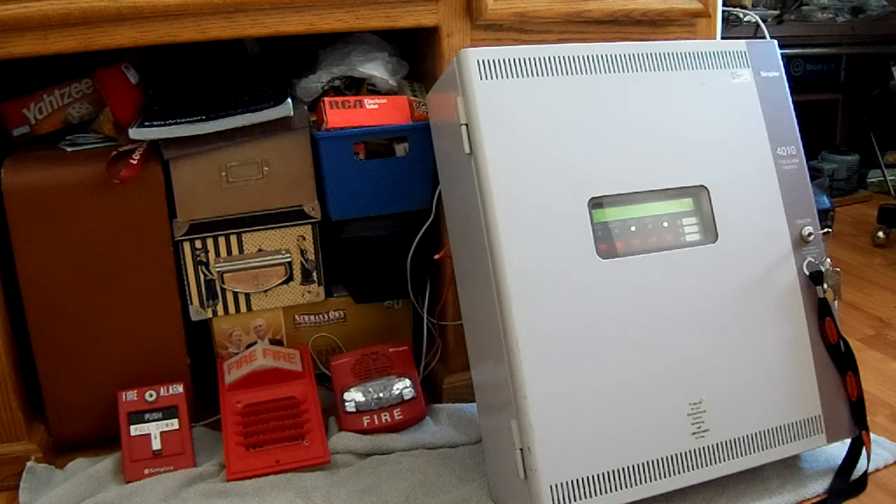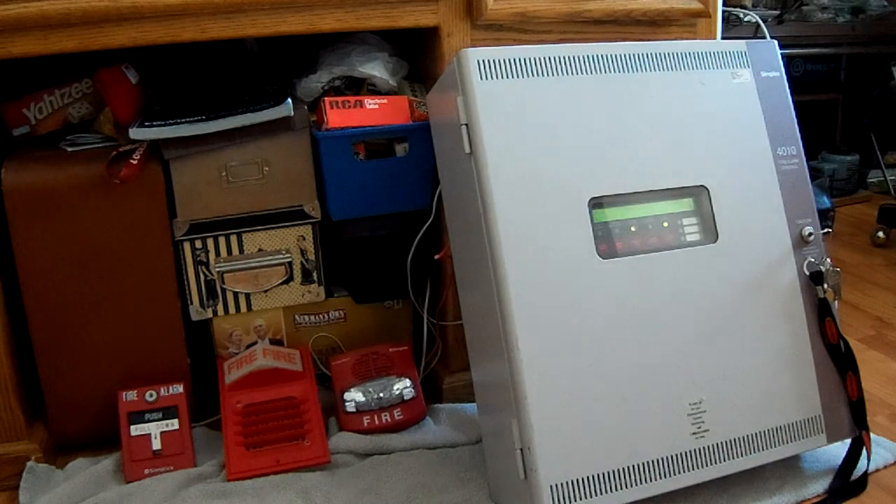I also received a 4099 pull station, which is the one you see in front of you. I also got a Simplex TrueAlert — I've never had a TrueAlert before, so it's nice to finally have one.